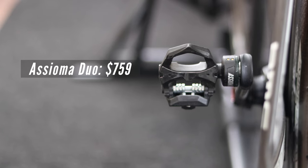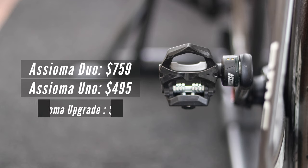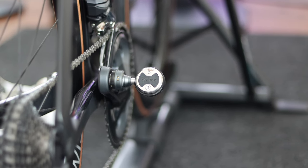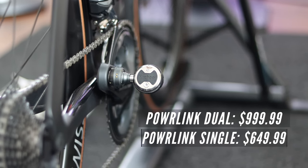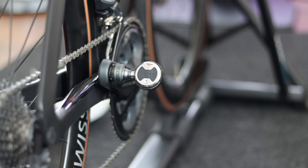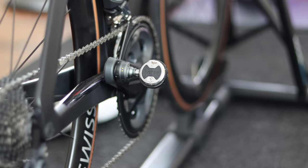The Favero Assioma dual-sided costs $759 and the single-sided pedals cost $495 USD. If you decide to upgrade in the future from single-sided to dual-sided, you can purchase the right side pedal for $485 USD. The Wahoo PowerLink dual-sided power meter retails for $1,000 USD and the single-sided costs $650 USD. As of this video, there is no option to upgrade from single to dual for the Wahoo, but I'm sure this will appear on their website in the near future.